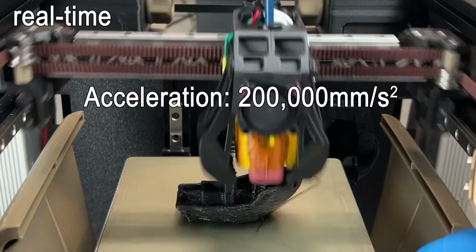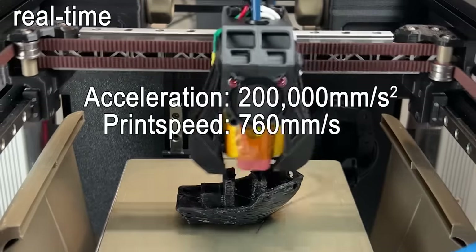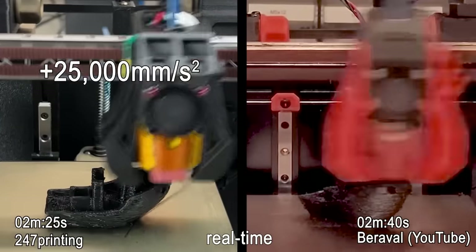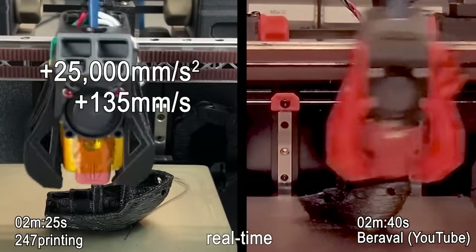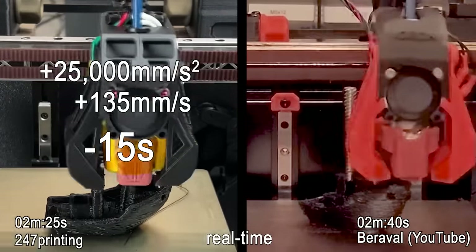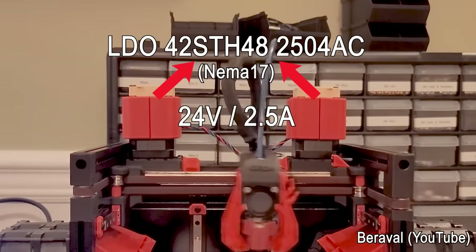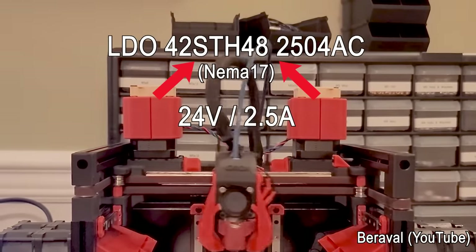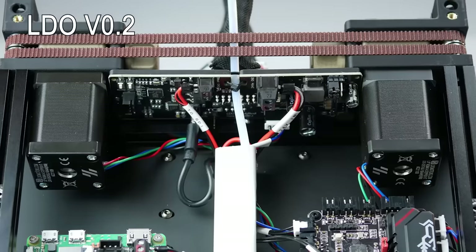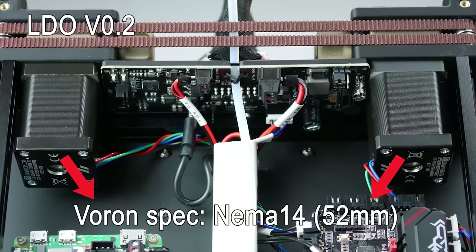I needed to set acceleration to 200,000 millimeters per second squared and request a print speed of 760 millimeters per second for that crazy 3D Benchy print. That's an increase of 25,000 millimeters per second squared in acceleration and 135 millimeters per second in print speed in comparison to the previous record. These increases only gained 15 seconds in print time. The previous record was using LDO's powerful NEMA 17 motors at 24V and high current for the XY movement. As my personal challenge, I wanted to see what is possible sticking to the Voron-specified NEMA 14 motors and not stepping up to NEMA 17.